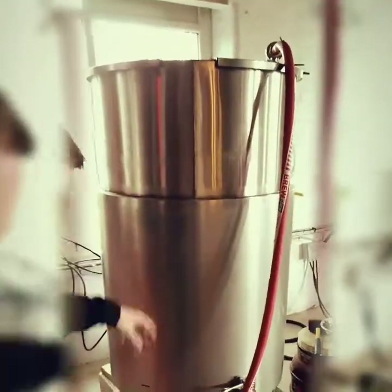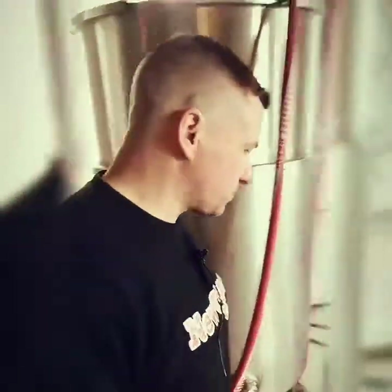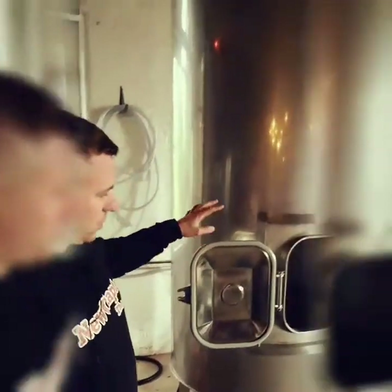Beer has to be put into the casks at super high speed — at least Mach 3. So this is the super high speed fire valve, and it fires the ale out into the barrels at the right speed. You'll probably notice there are a number of mattresses around — that's so the brewer doesn't get bruised when he's flung backwards.